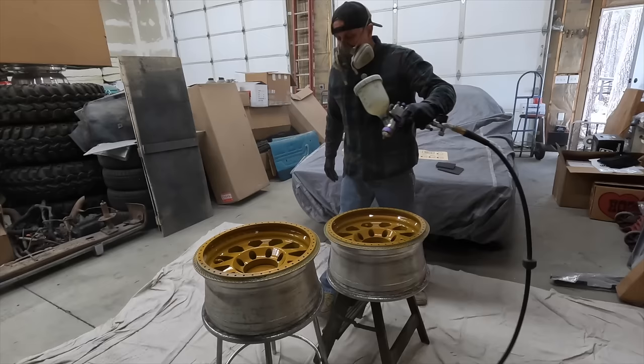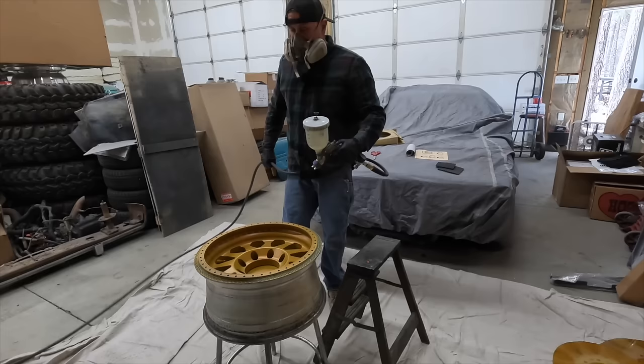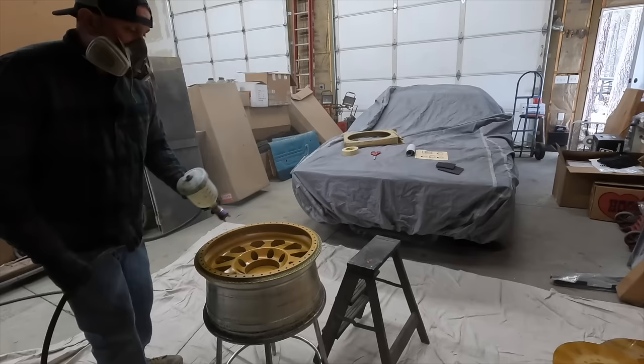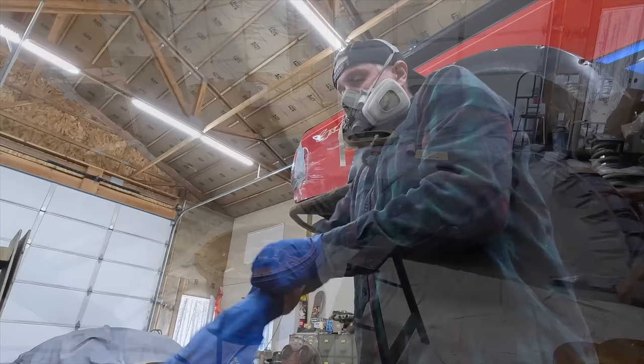I can tell you right now I made up way too much clear — I also mixed up way too much paint. If I did my mixing right, we'd totally be painting these five wheels for like 30 bucks. We will let this cure for like 15 minutes and we'll blast another coat. Let's go look at the wheels.